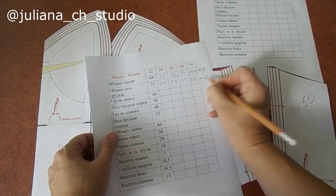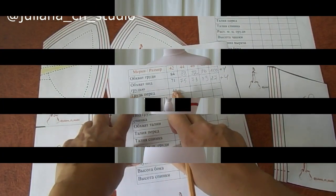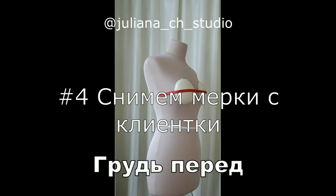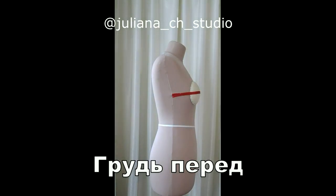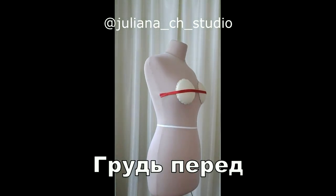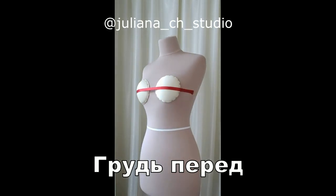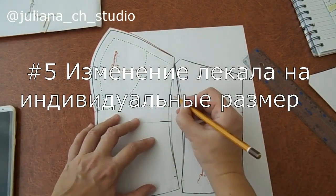Обхват под грудью — плюс 4 сантиметра. Следующая мерка: грудь перед. Измеряется от предполагаемого бока корсета через центр груди до второго бока. Мы убрали излишек — 1 сантиметр.